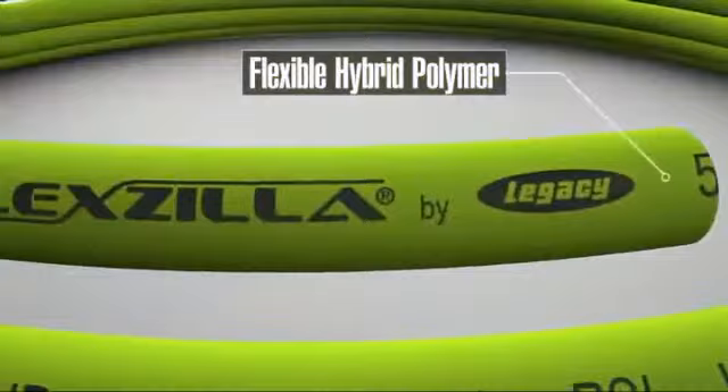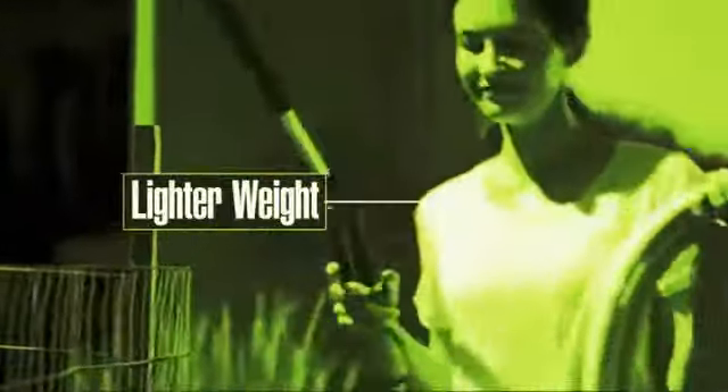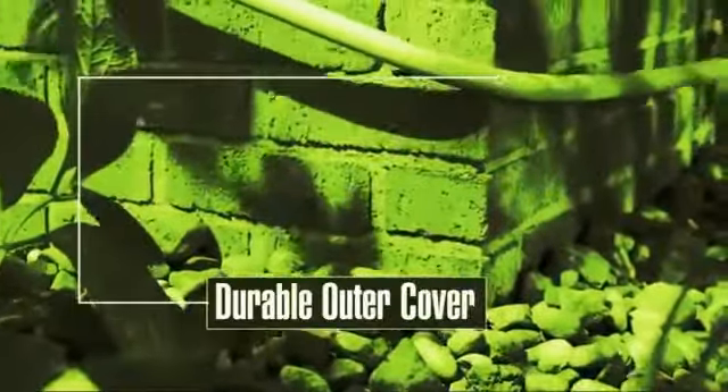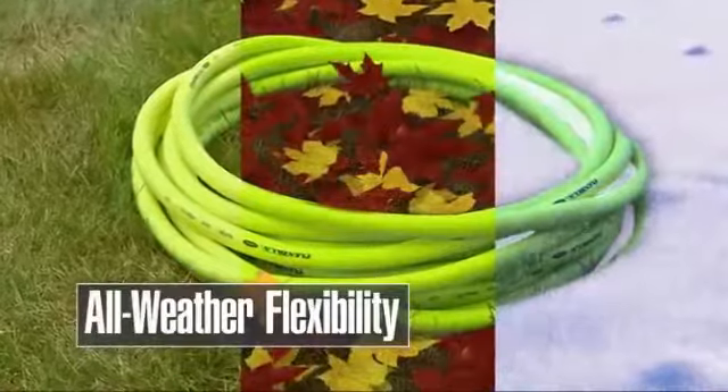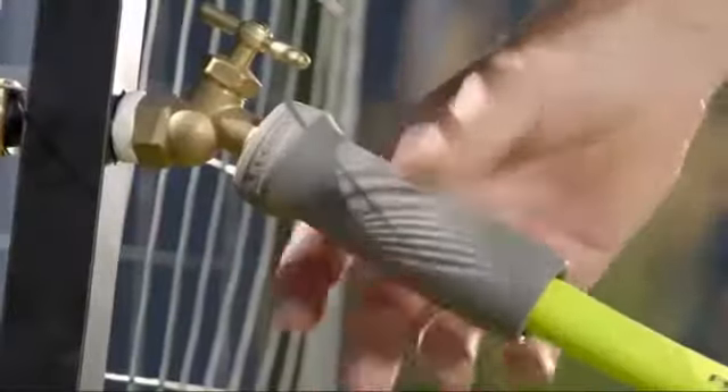The difference starts with Flexzilla's super flexible hose that doesn't kink under pressure. It's lighter than a conventional hose, stands up to tough use, and stays flexible in all weather conditions. And crush-resistant anodized aluminum fittings with durable O-rings provide long-lasting, leak-free connections.